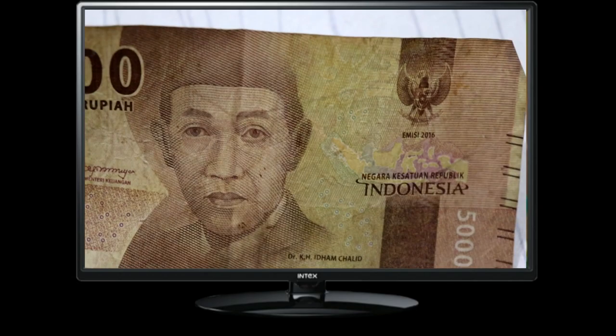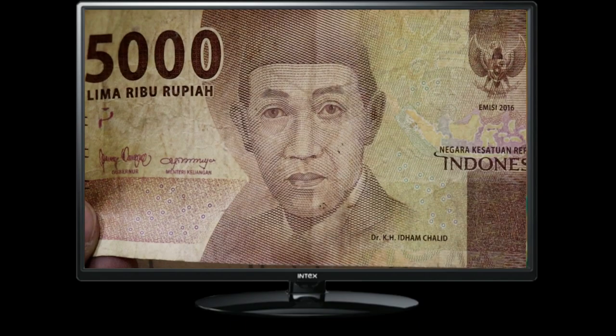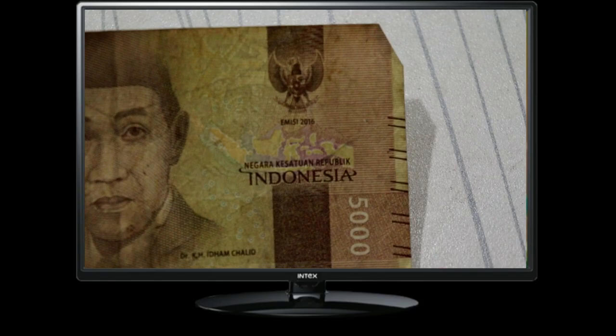Collectors and enthusiasts also appreciate the value of this banknote. Its limited availability and unique design make it a sought-after item in numismatic circles. If you're interested in starting a collection or adding to your existing one, the Indonesia 5000 Limari Buru Pianote is an excellent choice — its affordability and cultural significance make it a valuable addition to any numismatic portfolio.